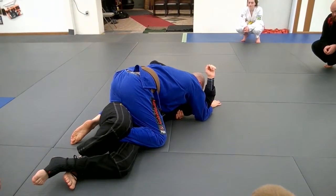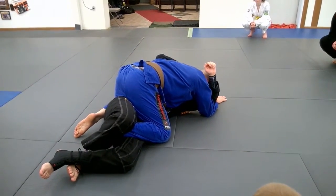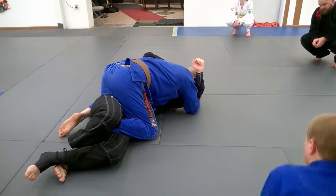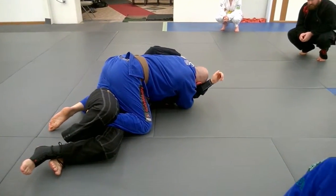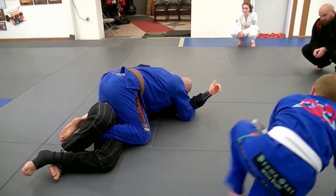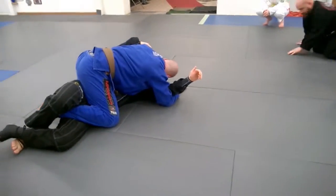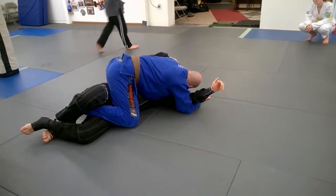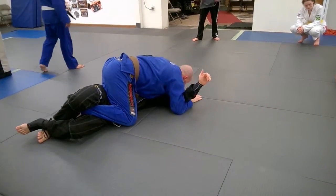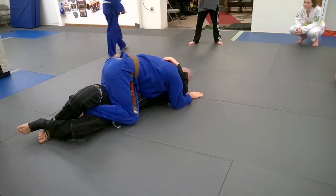I've got my shoulder hook here, and I'm going to try and make him move away so I can free my foot. I bring my arm out, cross-facing, and make him move away — it's kind of twisting his body a little bit. I make him move away, I can grab his lapel, I can cut his shoulder, make him move away.